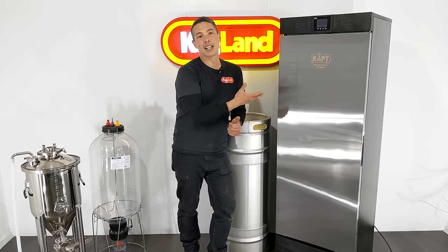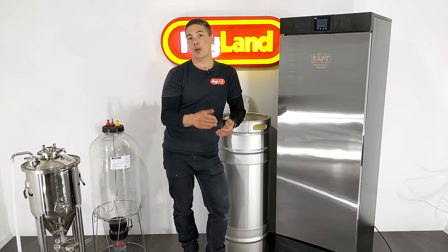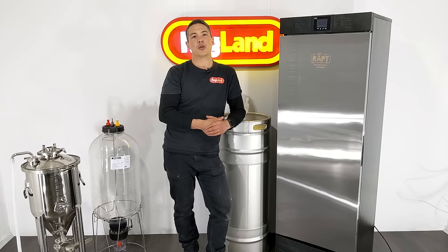Another thing is you can even do bread leavening. Because it's got heating in there, you can go right up to 30, 40, even 45, 50 degrees in this unit and use it for bread leavening and stuff like that too, which is really cool.